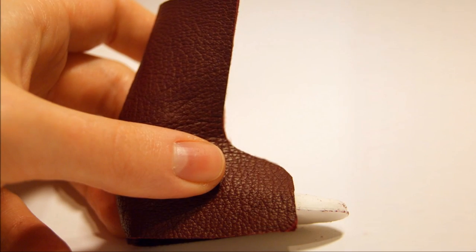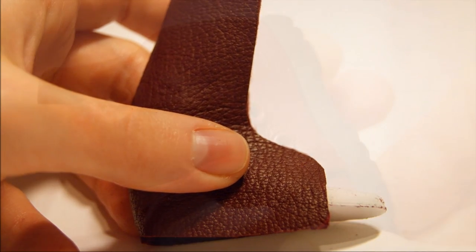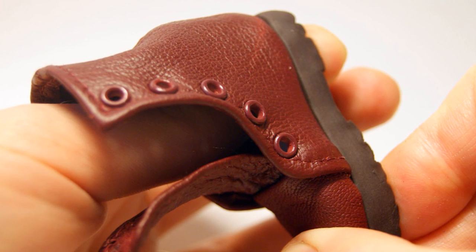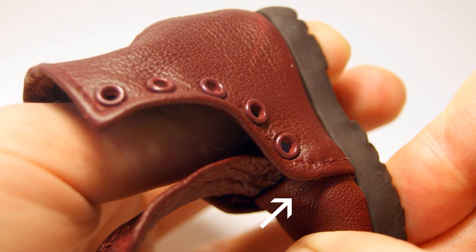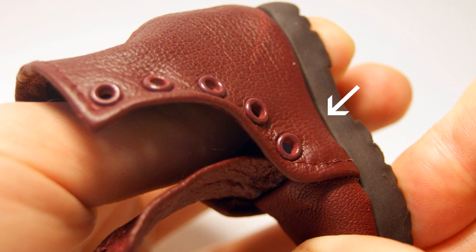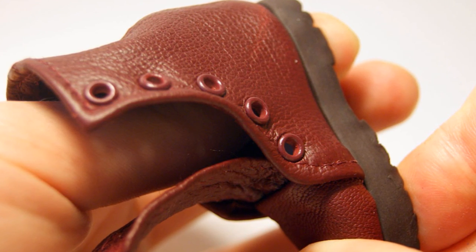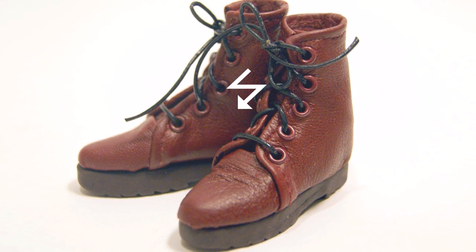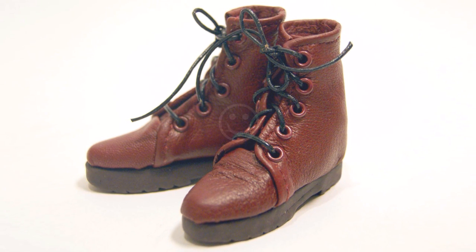During the baking and cooling time, you can get started on the other boot. Once the soles have cooled, you can glue them to the underside of each boot. But before you do this, carefully remove the doll foot, leaving the card sole and toe cap inside the boot. Then spread some glue onto the underside of the insole and press it firmly against the sole so that you get a nice neat join. Wait for the glue to set. And now for the fun bit — lace up your boot with some cord, ribbon, or whatever kind of thread you fancy. And that is basically it — that's how you can create some fabulous boots for your doll. Now your dolly girl or boy is ready to show off their new shoes in style.